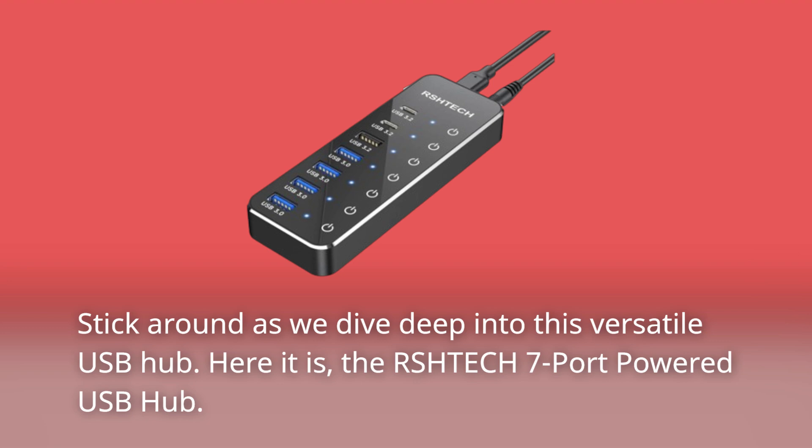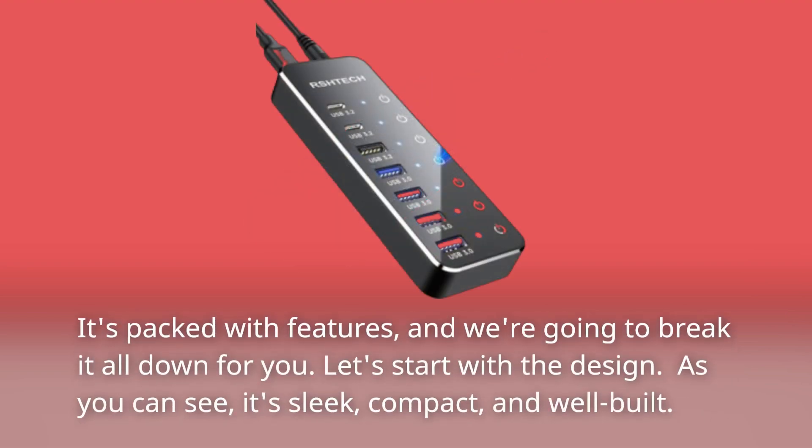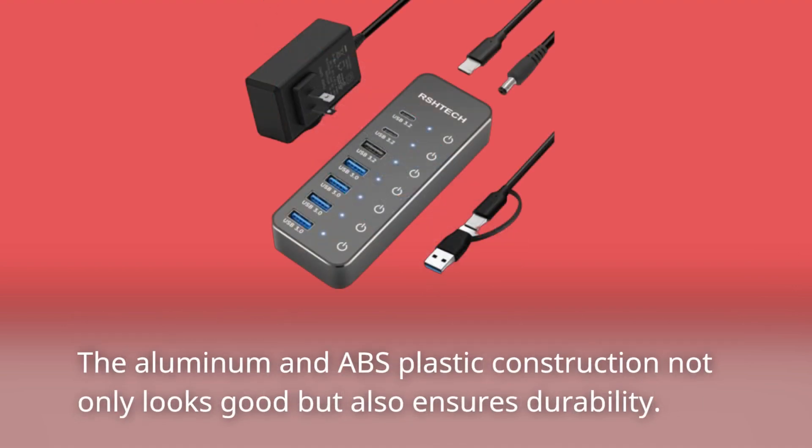Here it is — the RSHTE-CH7 port-powered USB hub. It's packed with features, and we're going to break it all down for you. Let's start with the design. As you can see, it's sleek, compact, and well-built. The aluminum and ABS plastic construction not only looks good but also ensures durability.